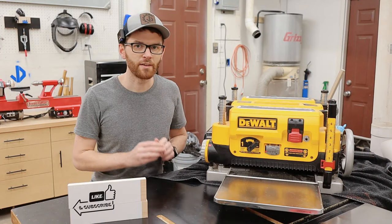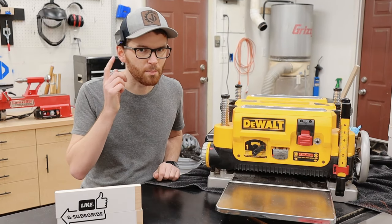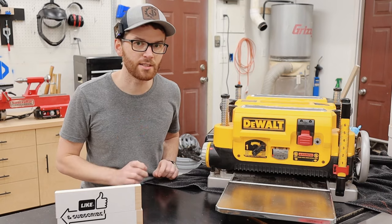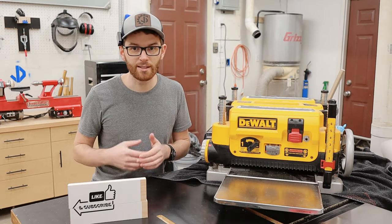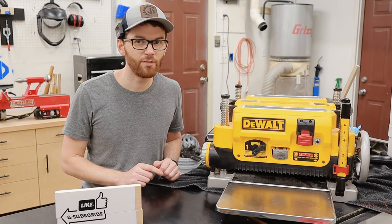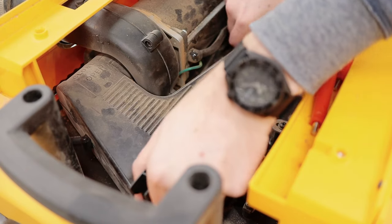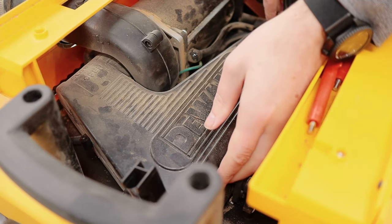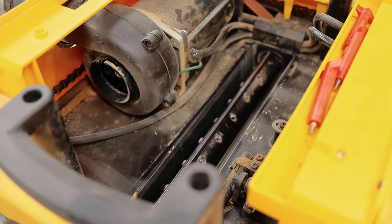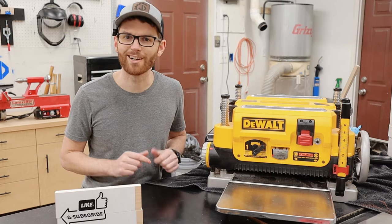My third favorite feature on the DeWalt is the fan-assisted chip ejection system. DeWalt engineers seem to be a pretty clever bunch because one of the big issues I've seen on the cheaper planers is that the chips can often get stuck around the cutter head and clog everything up. But the DW735 solves this by adding a shroud inside of the planer along with a super powerful blower motor that vacuums the chips right off of the cutter head as they're cut. This means almost no chips escape the planer, leaving your workshop super duper clean.